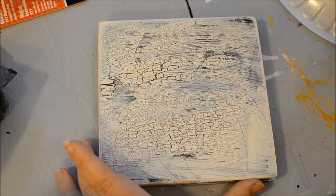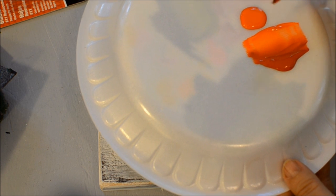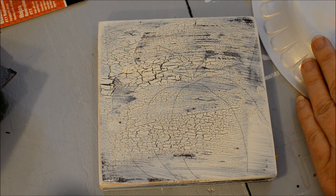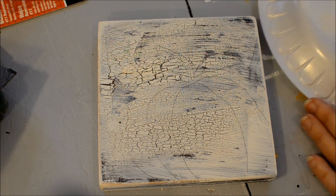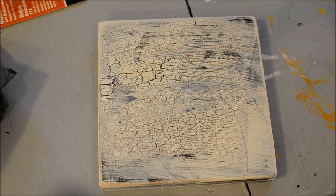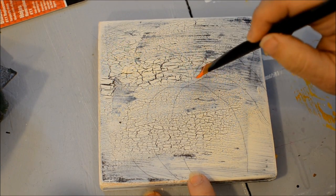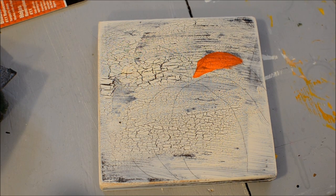I have the pattern drawn on of the pumpkin, and I've double loaded my brush with two colors: a darker orange, a red orange I would say, and an orange orange. This one is actually Deco Art Americana colors of Georgia Clay and Tangelo Orange. I've just double loaded my brush, fill it up, and then I'm going to go with the darker color, which is the Georgia Clay along the outside of the ribs of the pumpkin.